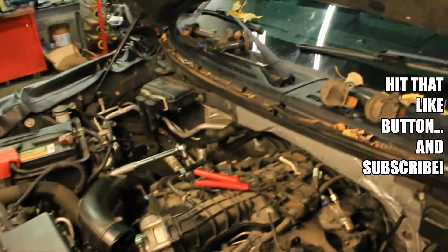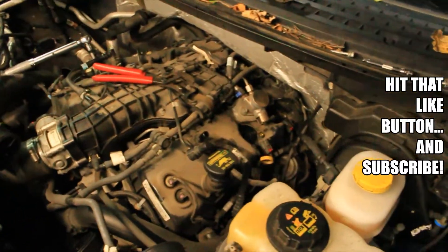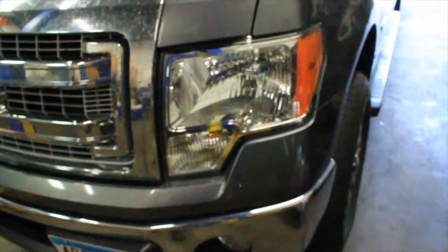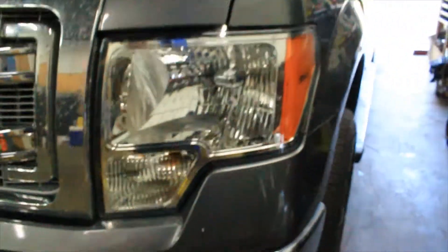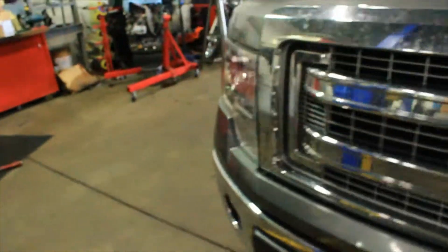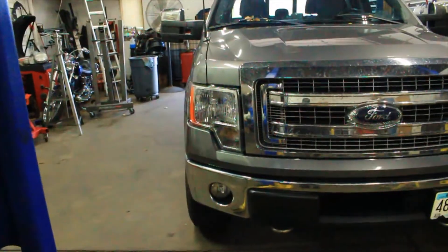Alright guys, take it easy — this was the spark plug job on a 3.5 EcoBoost engine. I'll show you guys a little bonus I always do for my customers: always polish the headlights — makes the vehicle just look so much better when they're nice and clean.